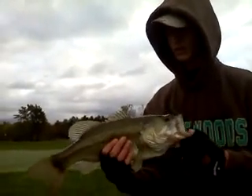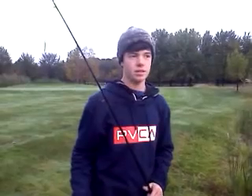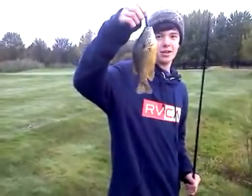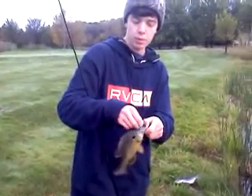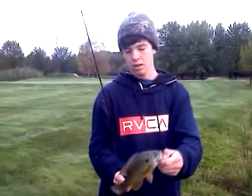Caught him off the pipe over there — right there, actually a little bit deeper than that. We went to this little pond over here and we're still throwing Senkos. And that ate my Senko — that big huge green sunfish. Not a bluegill, a green sunfish. You can tell the difference because their mouths are bigger and they're more aggressive.